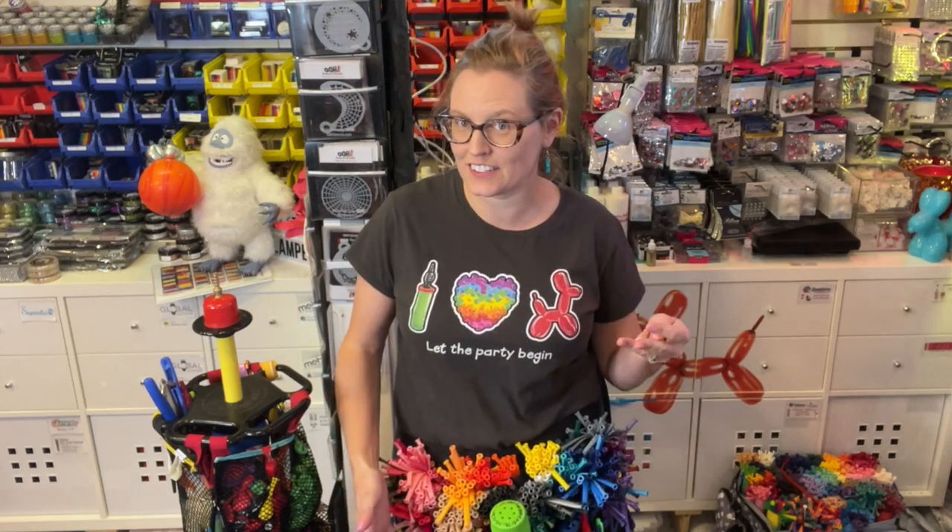Good morning, Paintertainment fans. Gretchen Fleener here coming to you with another tip this Tuesday at 10. Today's tip is actually a balloon artist related tip.